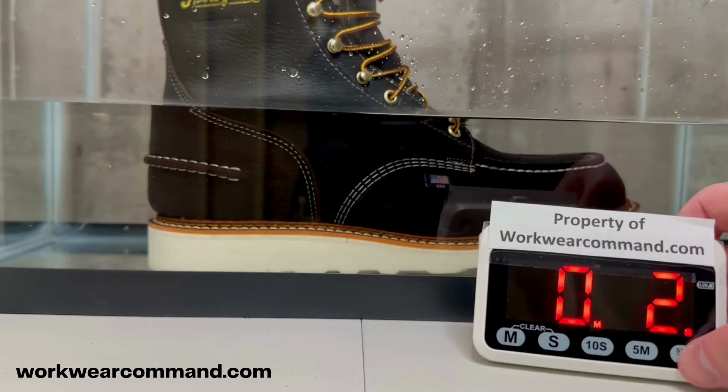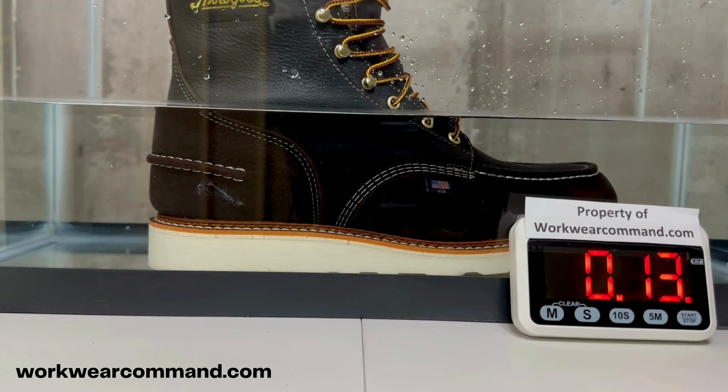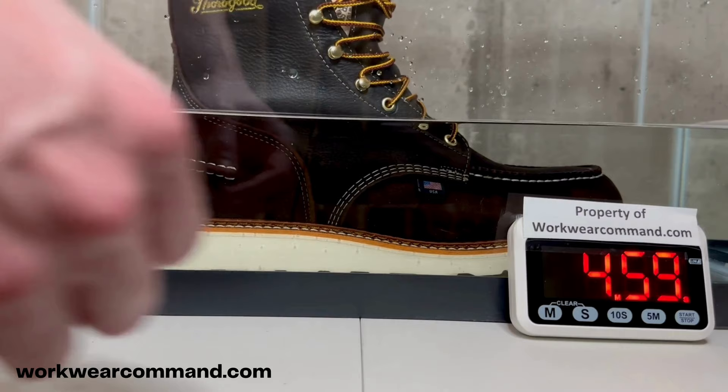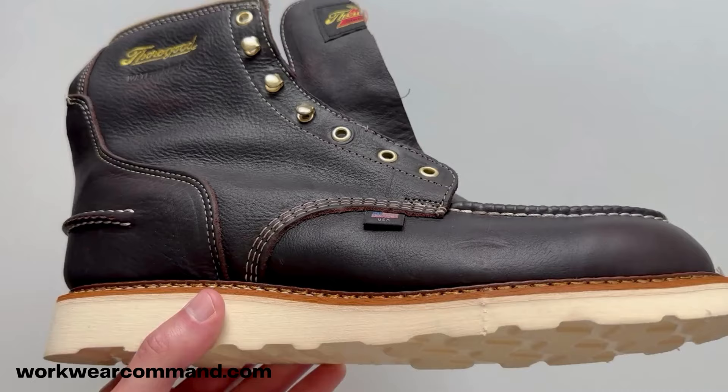I tested this membrane by submerging the boot into a water tank up to the second eyelet for five minutes. I placed tissues inside to see if they'd stay dry. After five minutes, I pulled the boot out and the tissues were all good — completely dry. I'm giving the waterproof membrane a thumbs up; it passed the waterproof test.